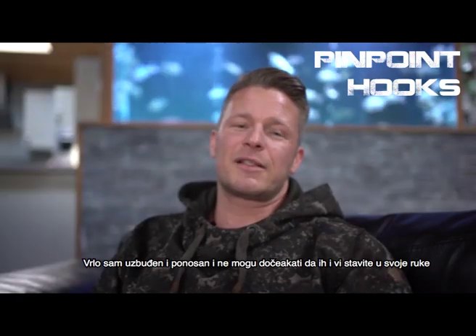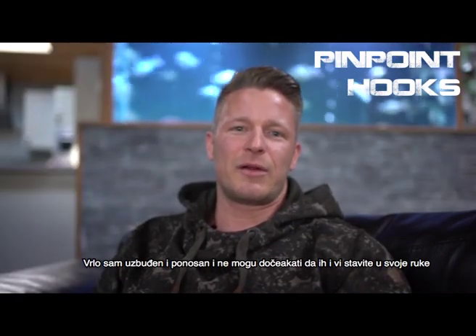That's it for now — the new Nash Pinpoint Hook range. I'm very excited and proud and can't wait for you to get your hands on them.